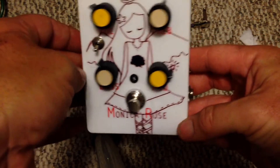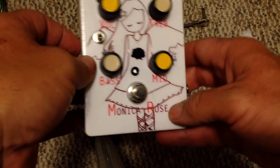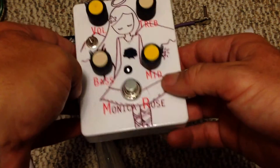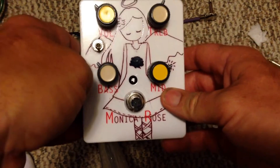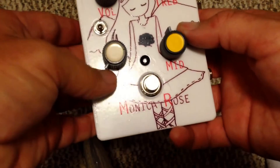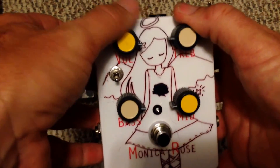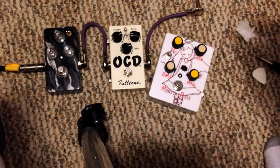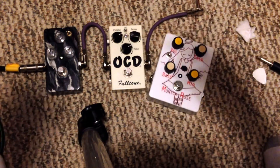It's a really nice pedal. The circuit board doesn't take up much room, but me being new to this I had to put it in a big enclosure. It's the Tone Mender — not Tone Bender, but Tone Mender — and I'll put the link below on where to build this. Hope you enjoyed it; thumbs up if you liked it, remember to subscribe. If you have any questions feel free to ask — I'll do my best to answer them. Alright, y'all take it easy.